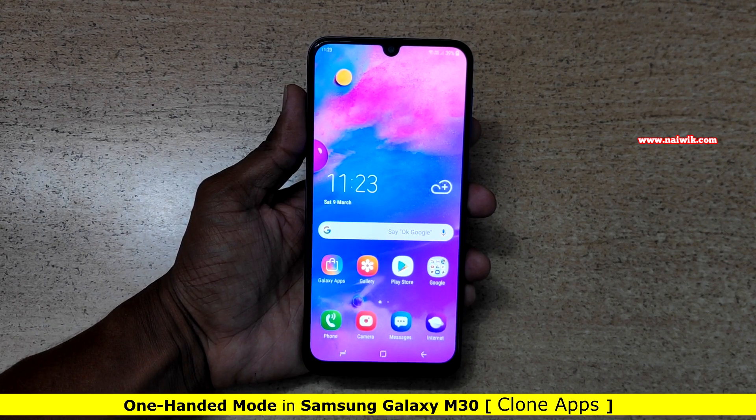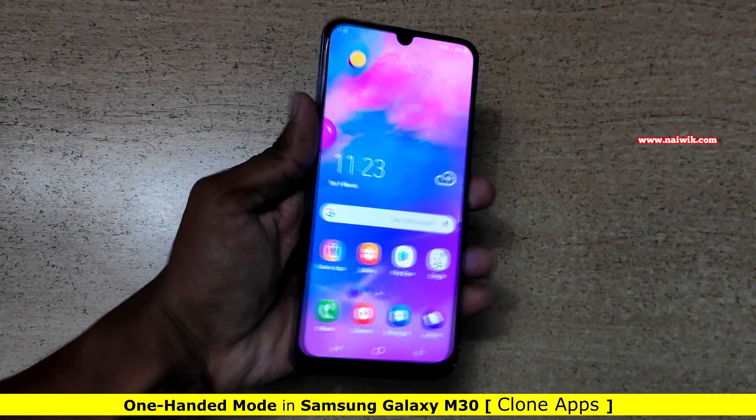Hi friends, in this video I am going to show you how to enable one-handed mode on Samsung Galaxy M30.